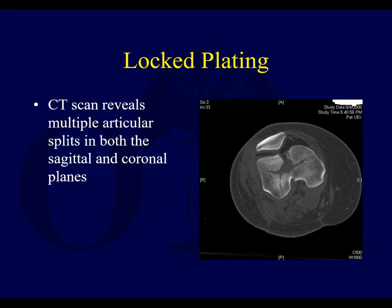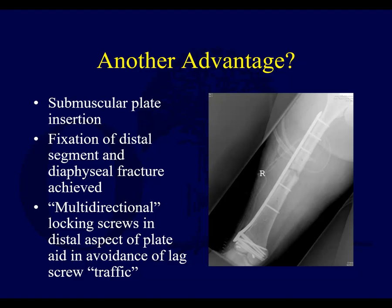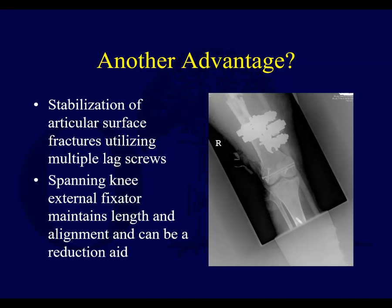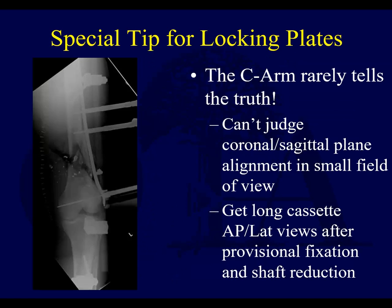Here you can see an example where there are multiple articular splits in the coronal and sagittal planes. Another advantage is that you can get around these screws. Here's an example where the joint has been reduced, you're in an external fixator spanning the X-fix, and then you can convert this to a locked plate. Multi-directional or variable angle locked screws can get around those interfragmentary screws and avoid screw traffic, and in this particular case, you can see that was done.